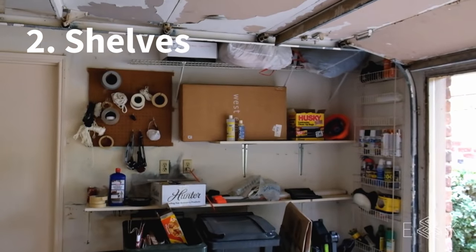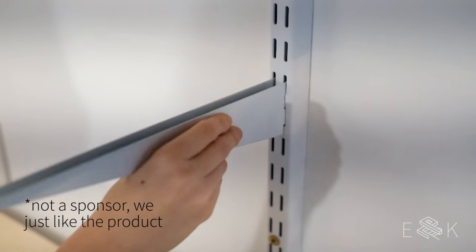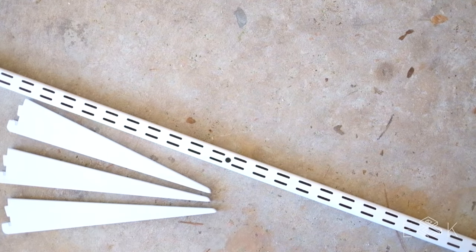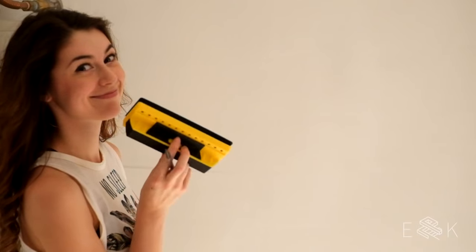Next, we tackled our shelves. The old ones were fixed in place with brackets and couldn't hold much weight. We found a rail system from Everbuilt that's adjustable and can hold all our stuff. To install them, we needed the rails and brackets themselves, a stud finder, a level, a drill, screws, and six 6-foot 1x12s for the actual shelves.